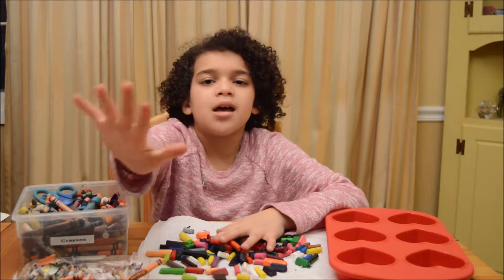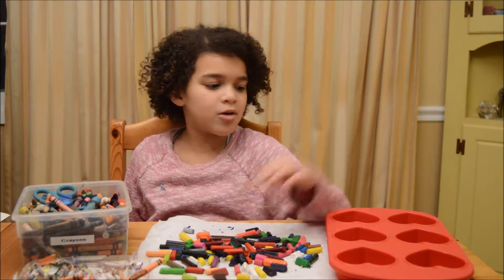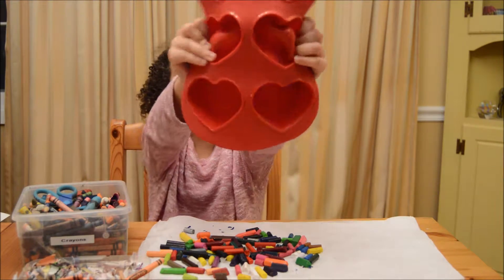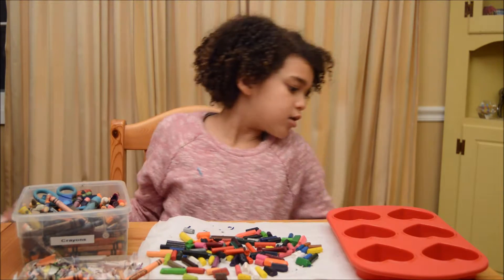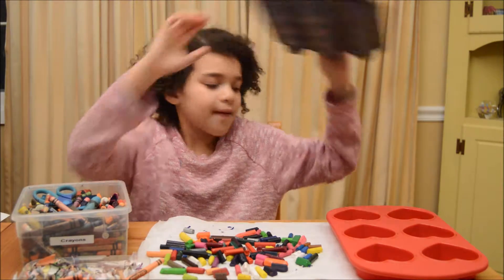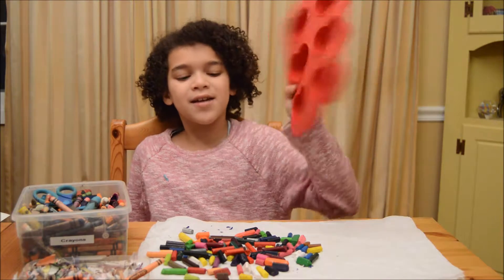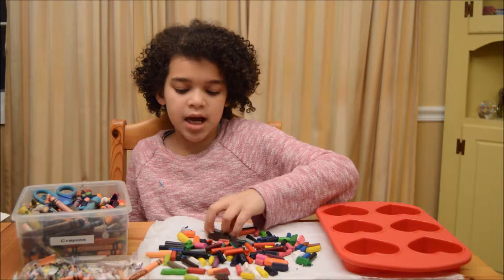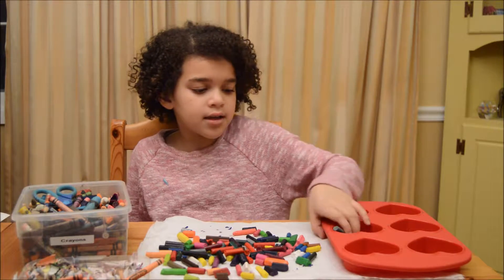The fifth step is to put your crayons into the mold. I'm using a heart-shaped mold. This is silicone — one of the silicone molds. You could also use this for cupcakes or muffins. Now, it's time to put my crayons into the mold. One thing you're going to do is you're going to need to have them flat — not diagonally, like that.